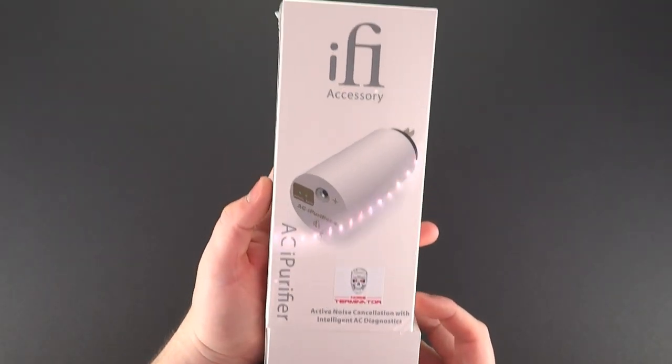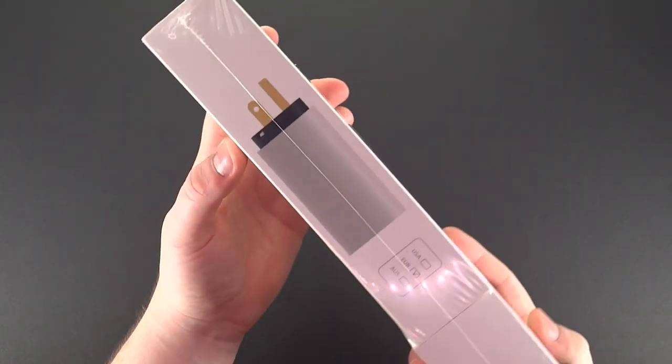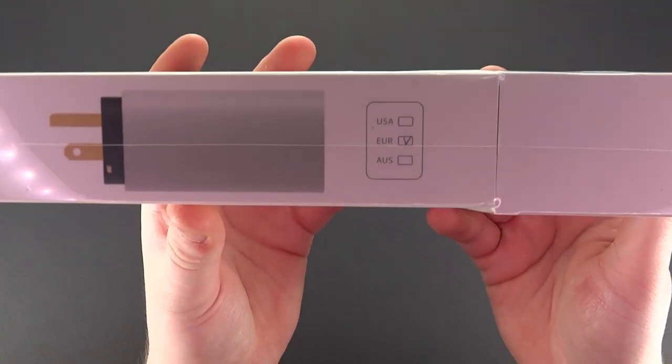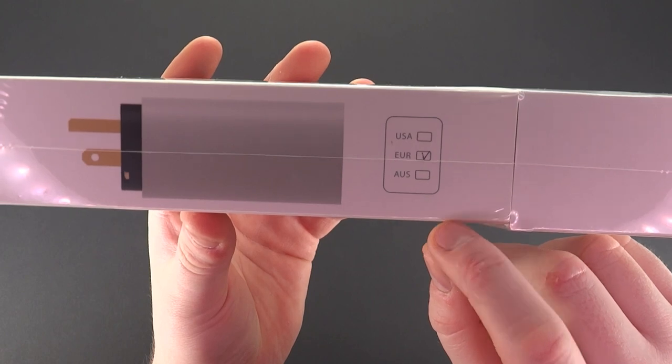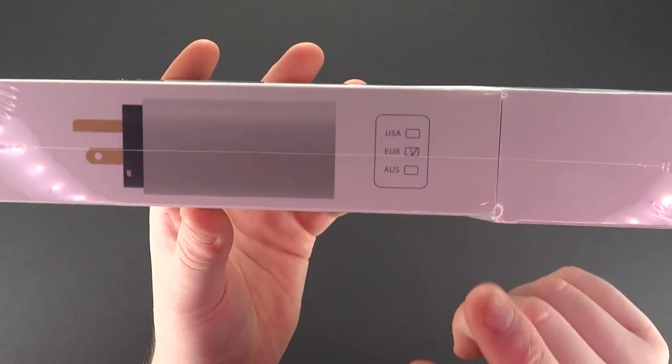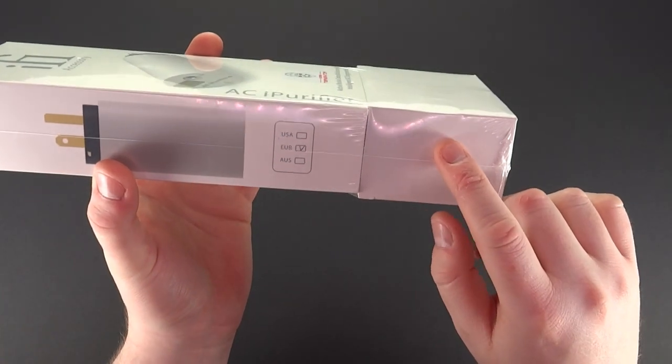On the front we have an overall description which is active noise cancellation and intelligent AC diagnostics. To the side, there are three versions: one is USA, second is European, and third is Australian. But as we are located in the UK, we will use the European version with a UK adapter.